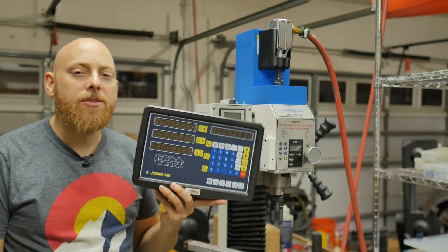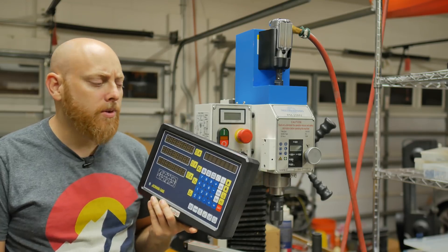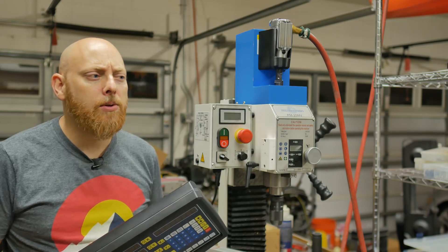Today we're putting in a DRO. I know it's a bit of a smaller scale project, but we're the rulers of this shop and we're going to do what we want. Hopefully it measures up to your expectations — and frankly that's all the DRO puns I've got, so let's get to work.